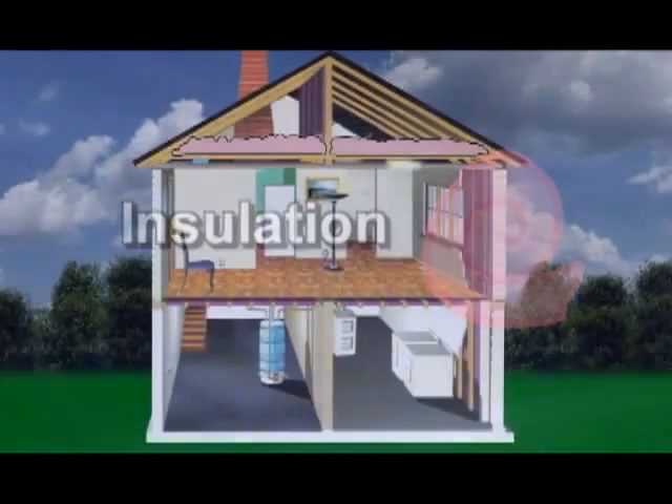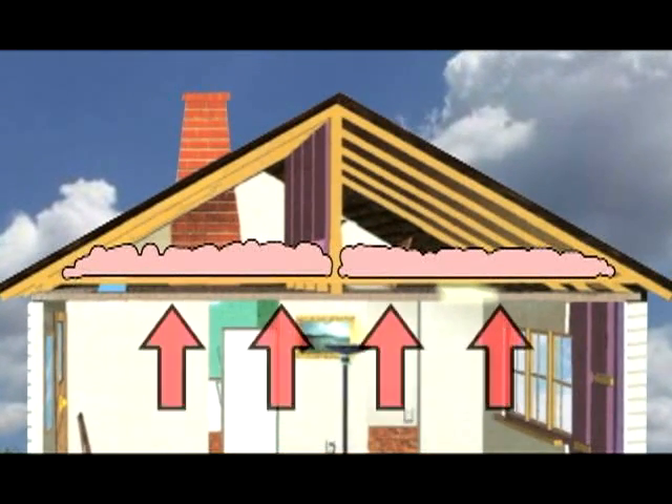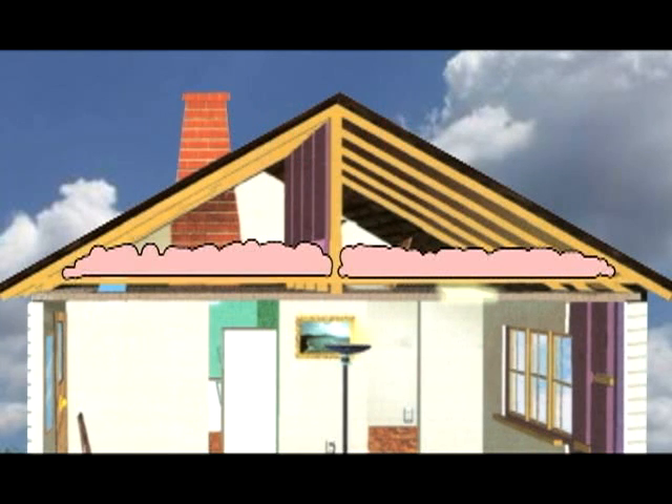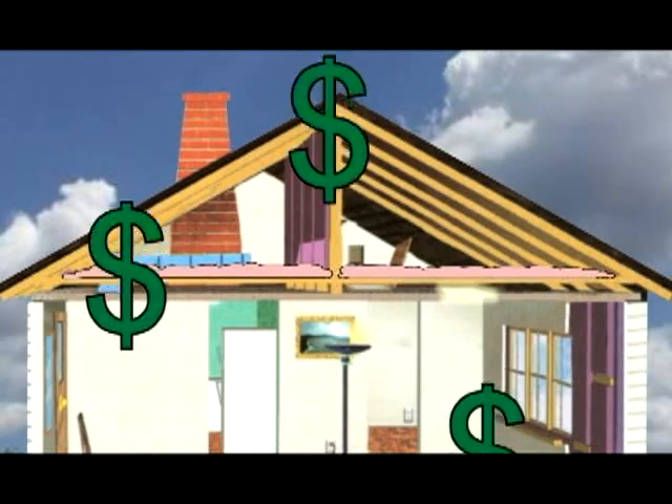Insulation acts like a blanket to keep warm air inside your home during the winter and warm air out during the summer. If you don't have enough insulation or it's not installed properly, you could be wasting money on your heating and cooling bills.